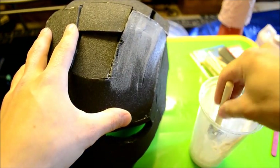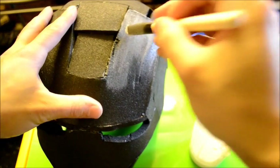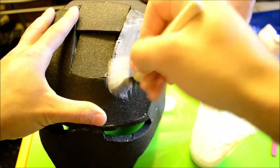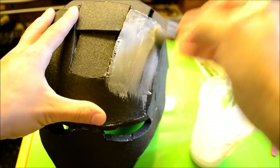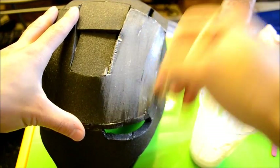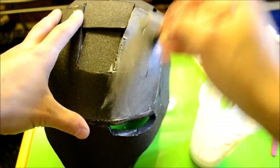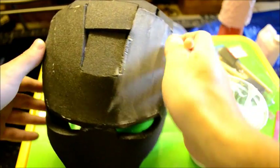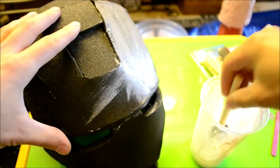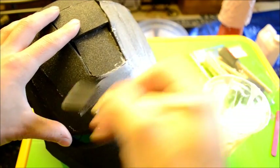If you end up with a lot on your brush and brush it on, you'll see it goes on really thick. You don't want it too thick because it will take a long time to dry. Just spread it out as far as you can while still giving the foam enough glue to coat it. A generous amount, but not over-generous.